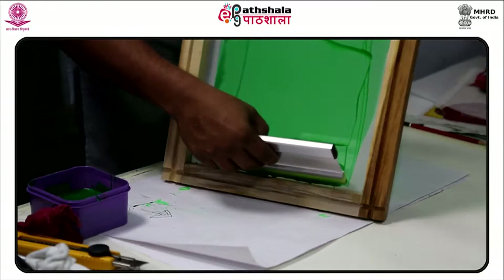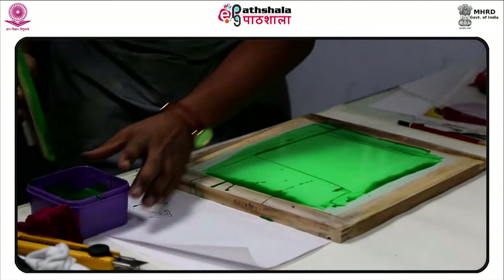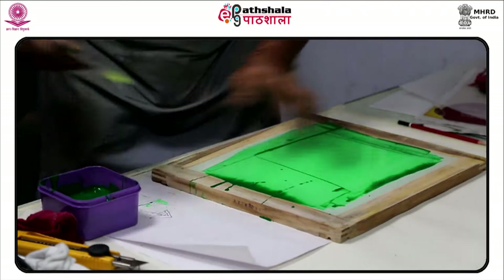At first, the process was used to print interesting colors and patterns on wallpaper and fabrics, and then by advertisers. Eventually, however, it was adopted by artists as a convenient and reliable way of reproducing their works.